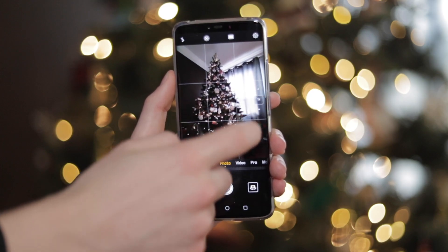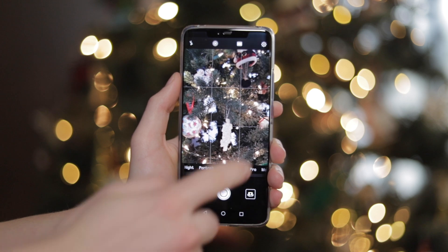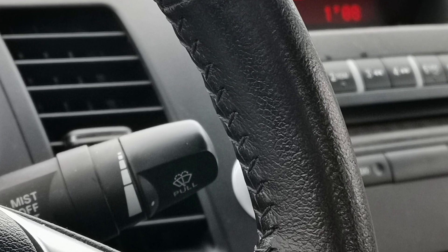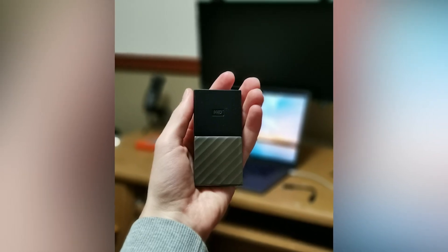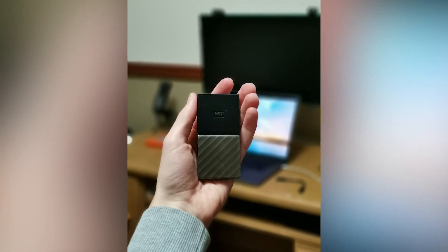Moving on to the cameras — or should I say cameras, because there's three of them. There's the standard lens which is a 40-megapixel sensor, a 3x telephoto lens, and a 0.6x wide-angle lens. One thing I really don't like is the processing — the images are over-sharpened in my opinion, and it applies a lot of beauty filters that make your skin look really weird. I wish it would just look normal. The low-light mode works really well though, and overall it's a pretty good camera. Not the best, but definitely not the worst.